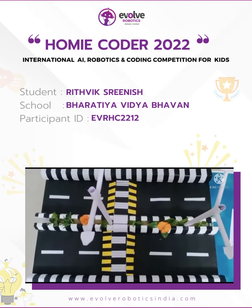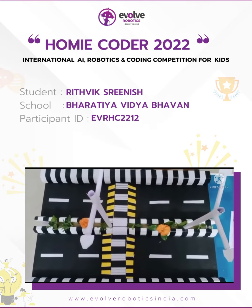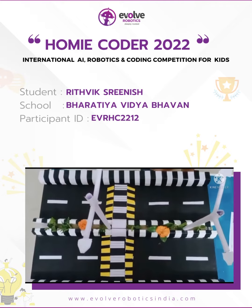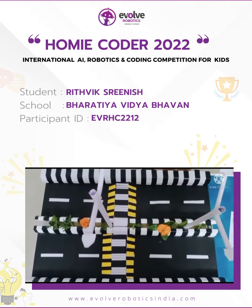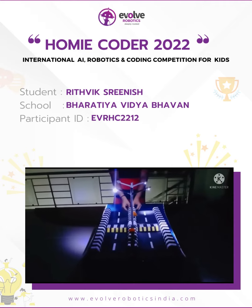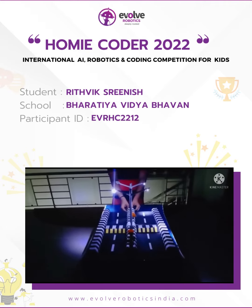I have used the excess current to make an automated plant watering system in the divider. I have used an Arduino, a water pump, and a moisture sensor to make this. We can see here that when light doesn't fall on the LDR, the bulb glows flawlessly.